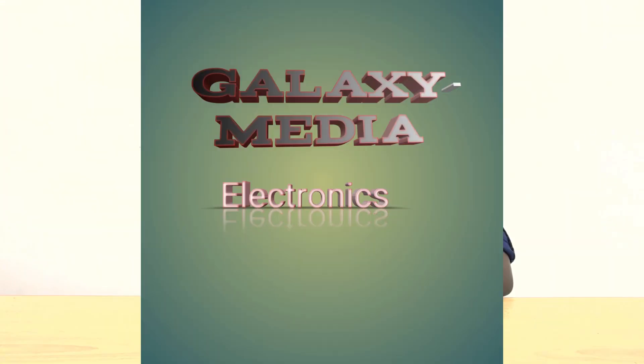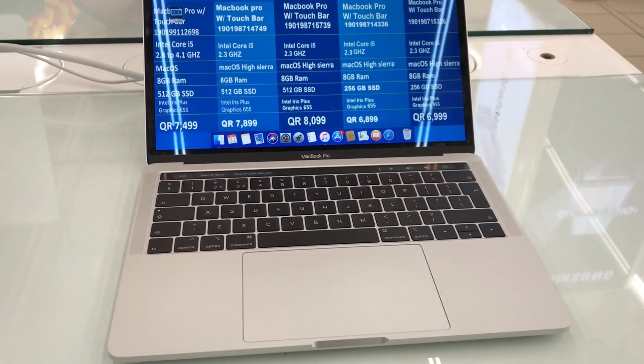Hello guys. Welcome to my channel Galaxy Media Electronics. I'm Apple. I opened this channel to help you guys, especially about devices with new technology.